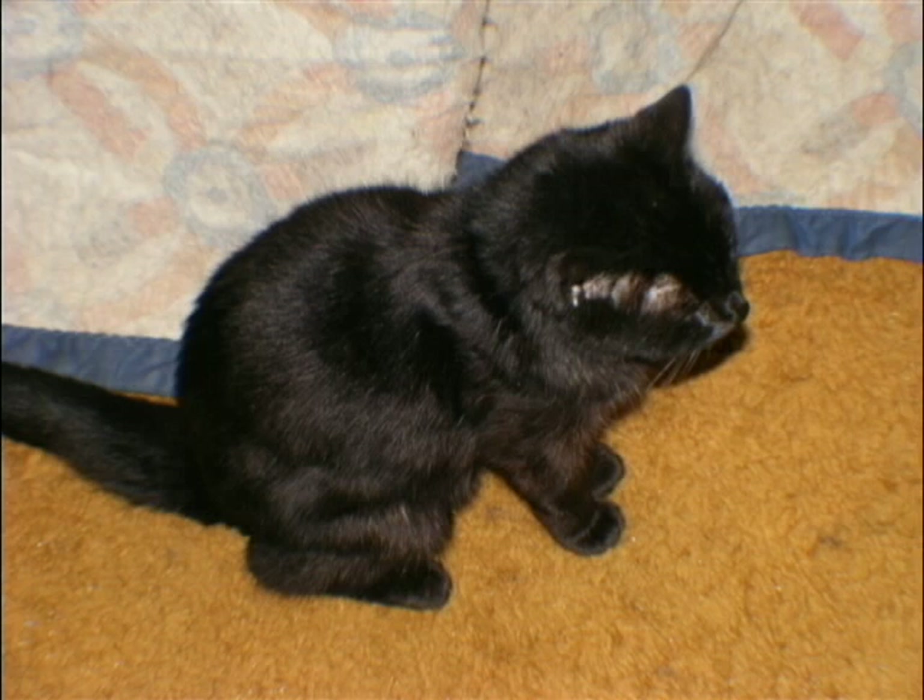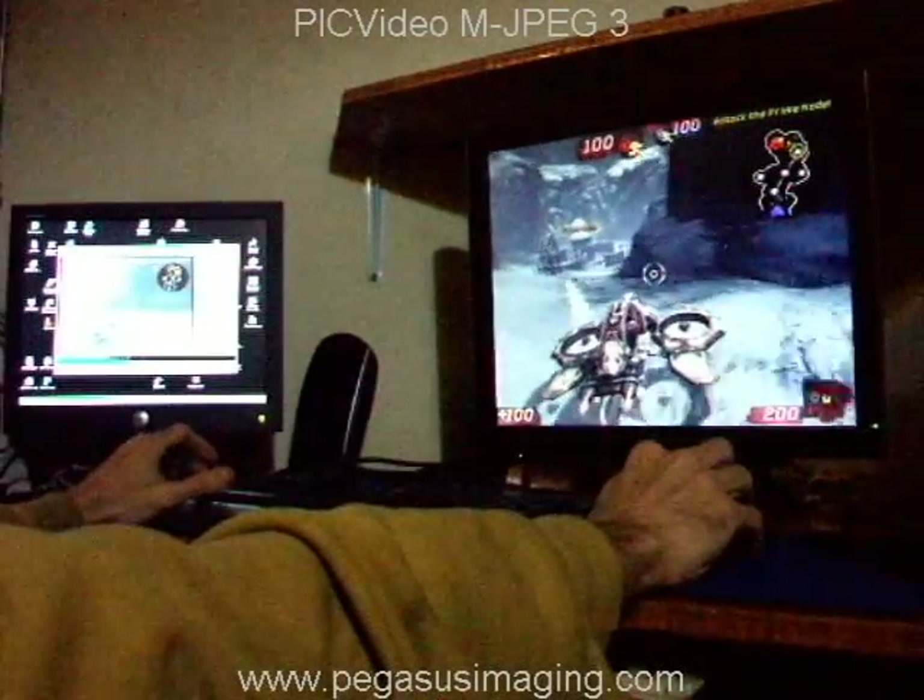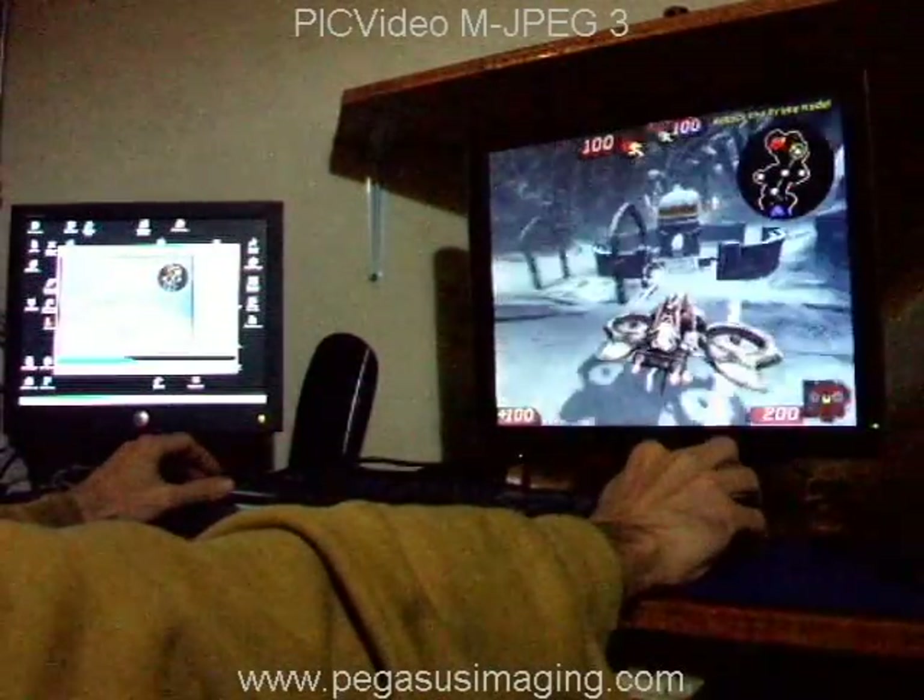Hello. Well, my favorite cat died this week. That's her there. Yep, that was a bummer. And not playing video games real well, so I decided to skip that.